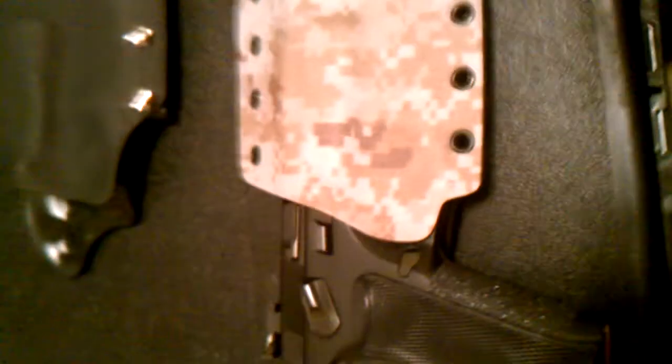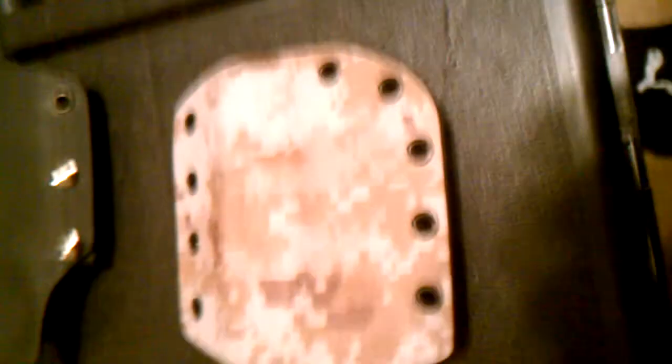This right here is the reason I'm doing this video. Let me show you — weapon's clear, two hands. See, with my finger out of the way, there you go — one-handed.